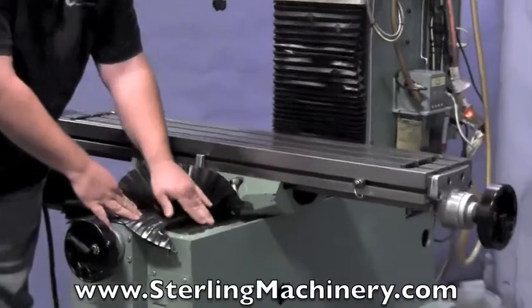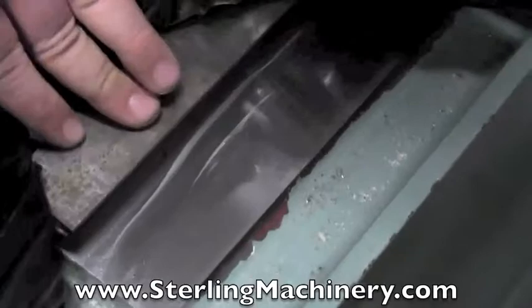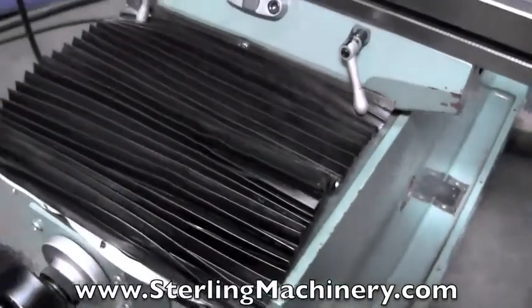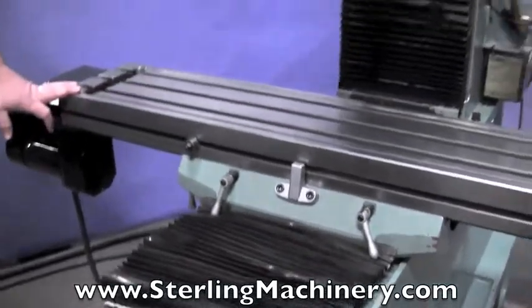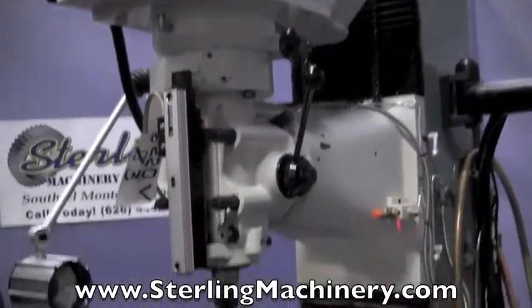The ways are in really nice condition. This machine came out of a small one-man shop so it wasn't used very much. All he ever did on it was aircraft stuff — aluminum, plastics — so it's very light duty use. There's not a spec on the table. No problems with the machine.